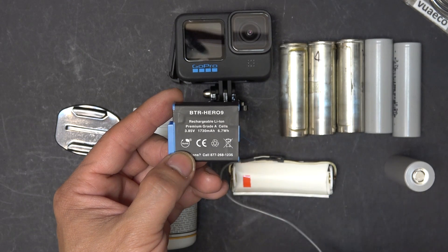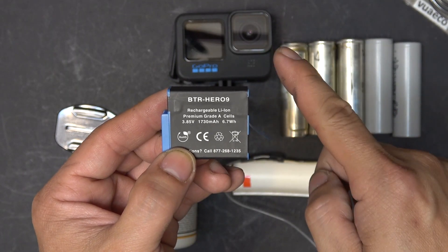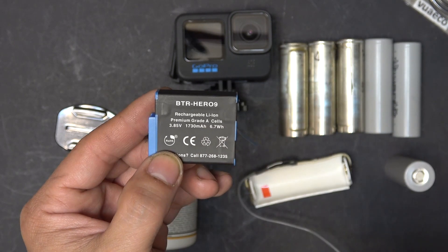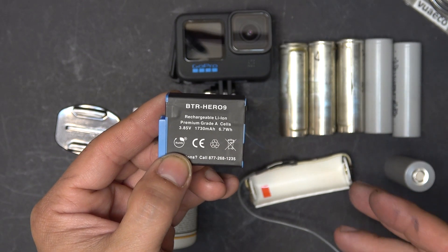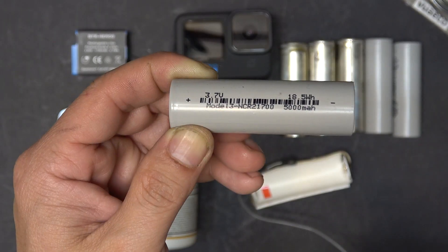That's very pathetic because I always have to replace this battery. Many times I need to take a quick shot and I try to turn on the camera but it didn't turn on because the battery is dead. That's why I need to make an external battery that is bigger, lasts longer, and can be easily swappable.